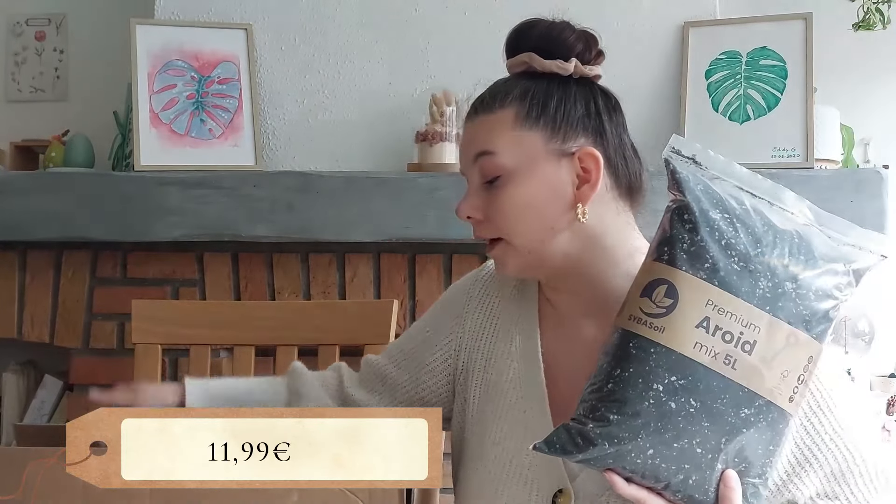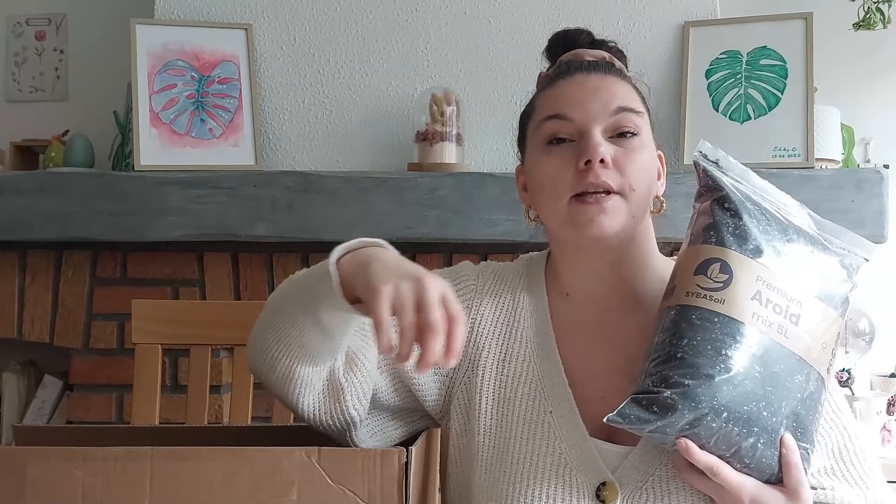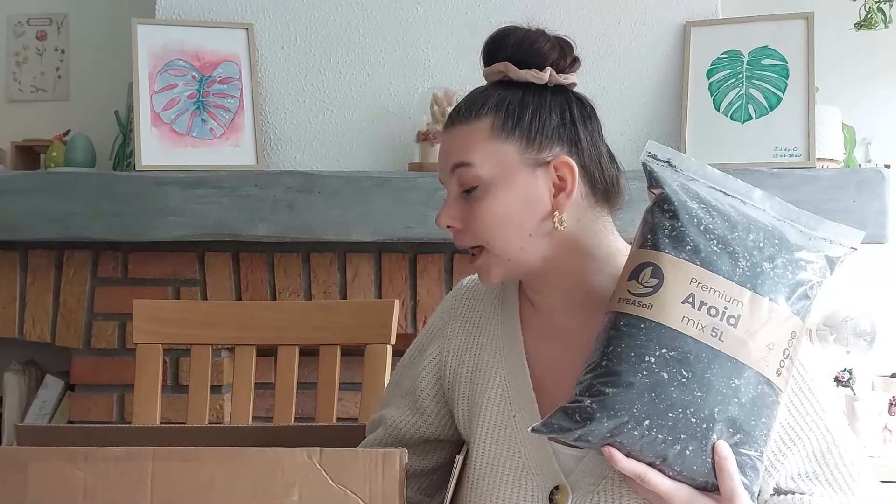Ensuite j'ai pris l'Aroïd Mix, le mélange spécial aroïdes. La dernière fois j'avais pris la base et je devais rajouter de la perlite moi-même. Quand vous allez sur leur site — ils ont un nouveau site d'ailleurs, que je préfère — ils vous indiquent pour quel type de plantes chaque mélange est adapté. J'ai pris l'Aroïd Mix plutôt pour mes pothos et mon monstera, j'ai pris 15 litres. Je sais pas si j'aurai assez vu la taille du monstera.